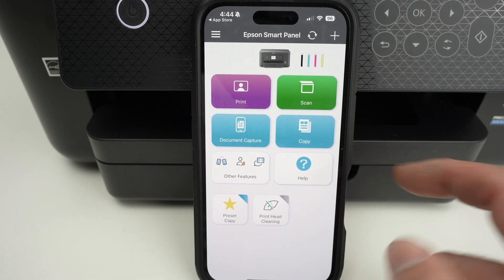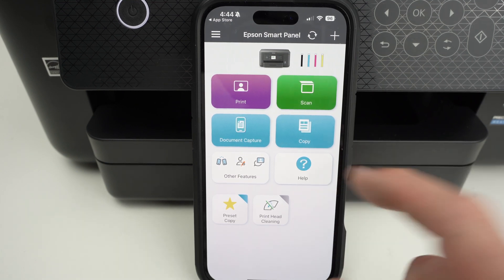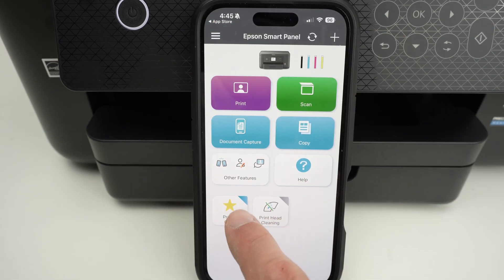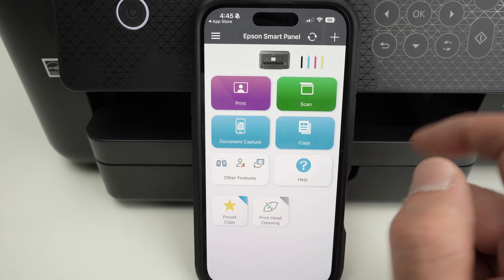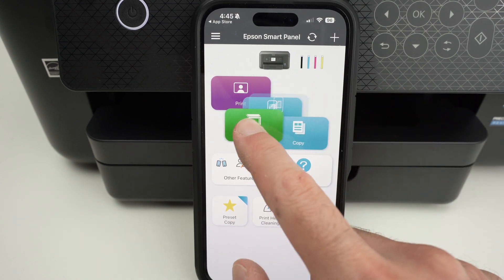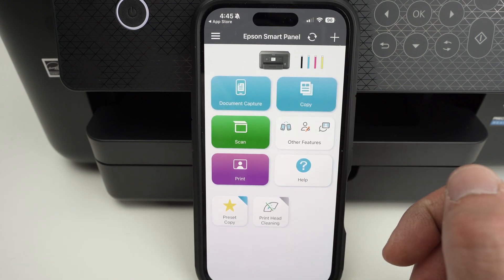Then you have Help, which can assist you with your printer if you have trouble by showing you the manuals and some information. There are also some shortcuts down below, and you can move these tiles around simply by pressing and holding — just like rearranging apps. So if you prefer having Print at the bottom, you can do that.